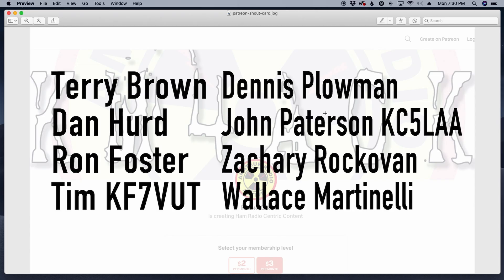Hey guys, before we get going, I've got to give a shout out to these eight gentlemen. They're my latest patrons over on Patreon. If you'd like to help support the channel, I'll leave a link to Patreon down in the description.